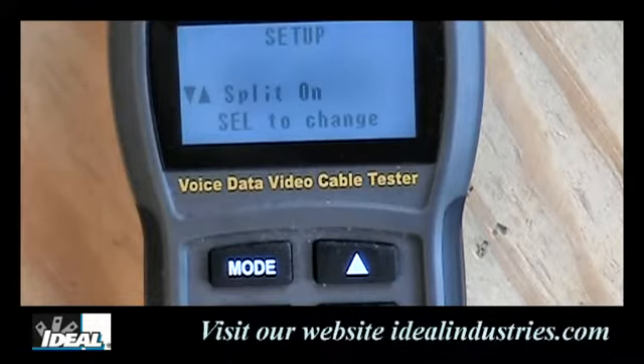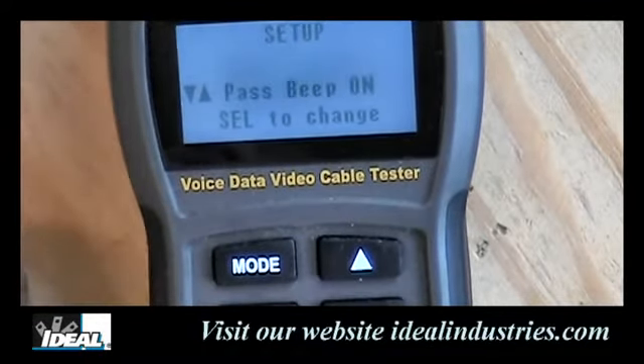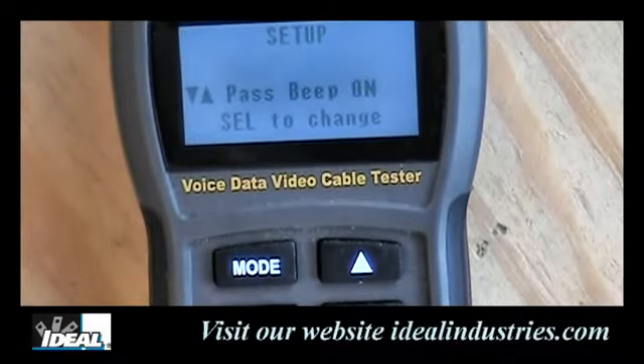The last setup feature is split pair testing, which is one of the five required tests to perform on cable. The tester needs to see a minimum amount of cable — usually about a foot or two — to run this test. There will be times when testing a small patch cord where it gives a false split pair result, so you may need a longer patch cord or turn the feature off. For most longer cables, you'll want to leave it on. Pressing mode one more time cycles back to pass beep.